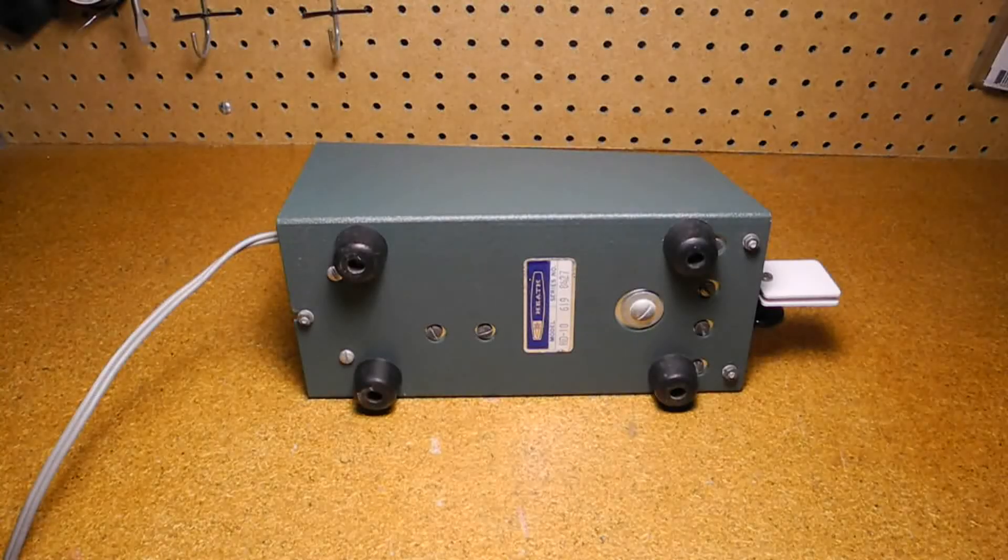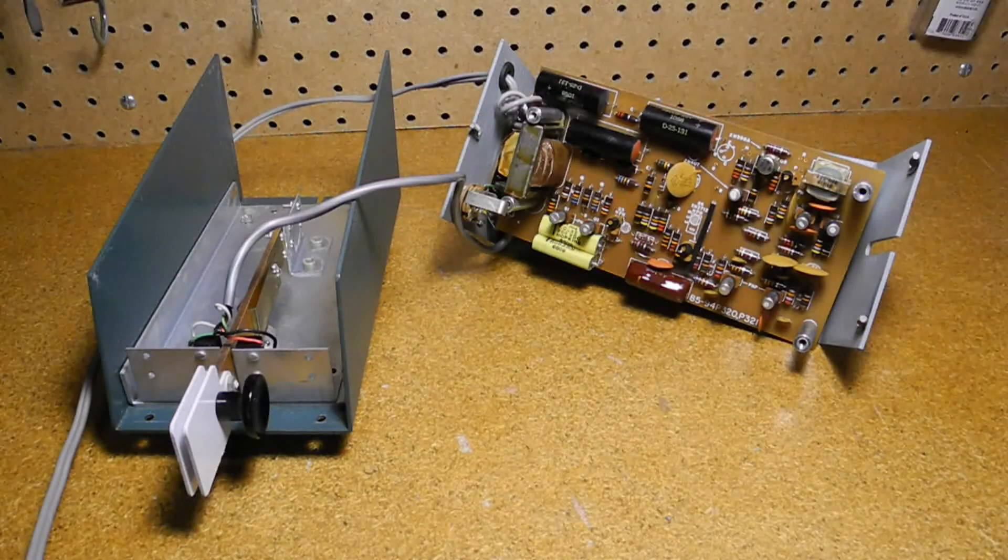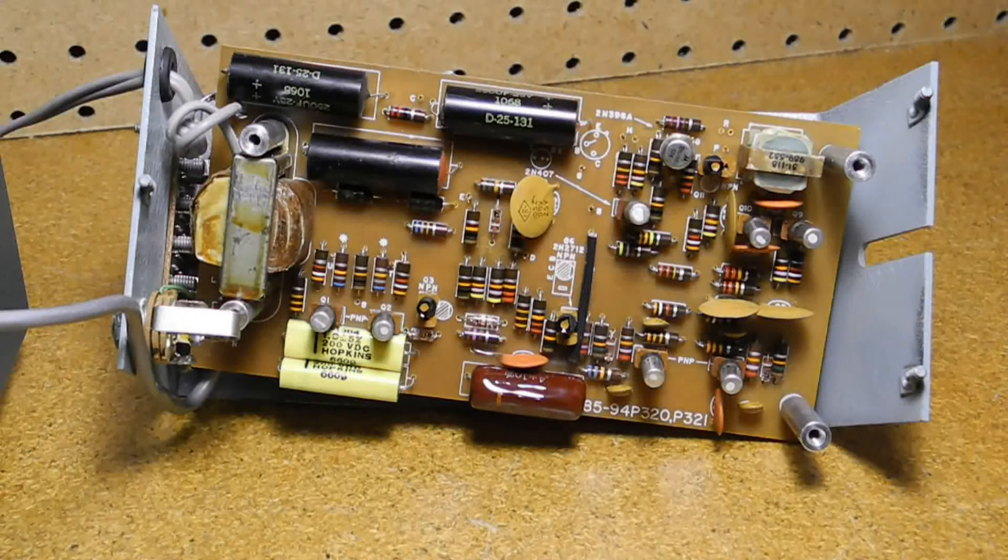On the bottom you can see the rubber feet, screws for holding the unit together, and the standard Heathkit model and series number sticker. Opening it up, most circuitry is on one single-sided printed circuit board made from phenolic material. The unit is all solid state, using 11 transistors and 7 diodes.